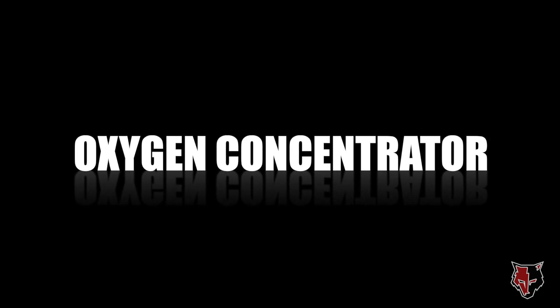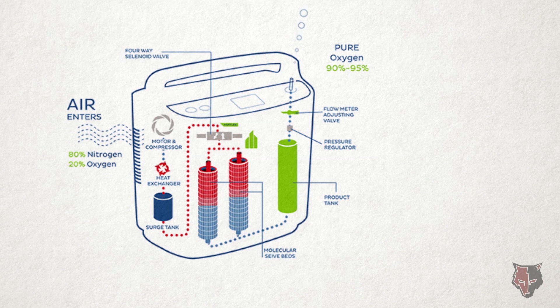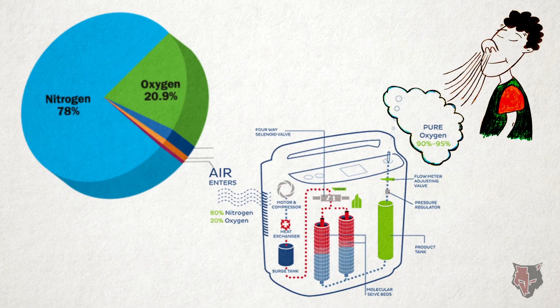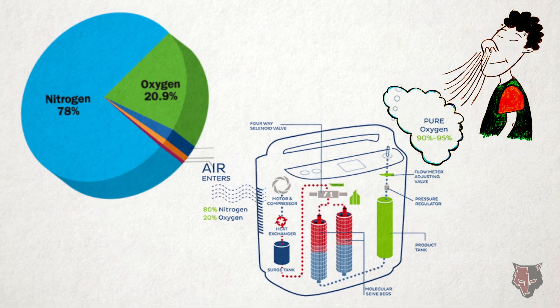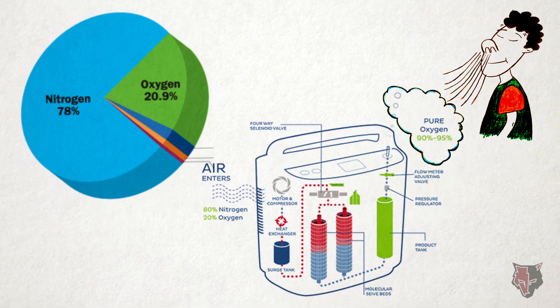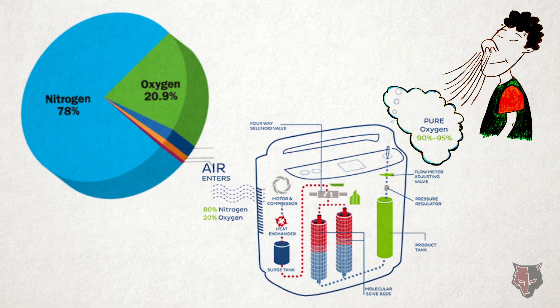What is an oxygen concentrator? An oxygen concentrator is a machine that filters oxygen from the surrounding air and helps individuals breathe pure oxygen. The atmospheric air around us consists of about 21% oxygen and 78% nitrogen and other gases. The oxygen concentrator basically sucks the air around you, removes the nitrogen, and delivers 90 to 95% pure oxygen.